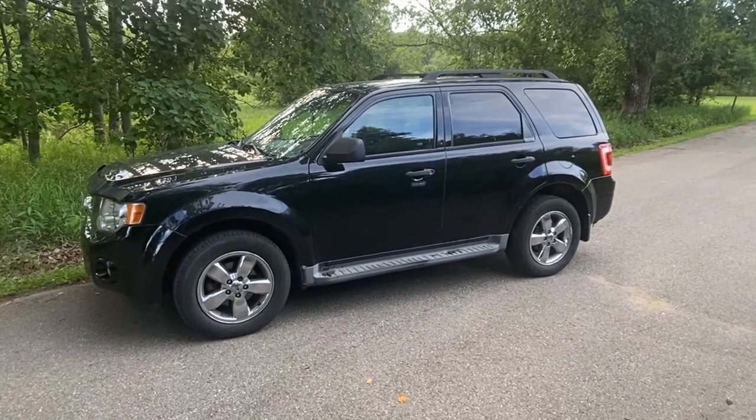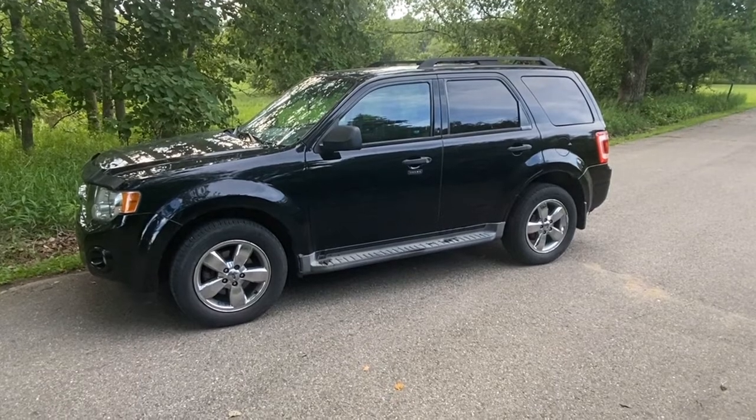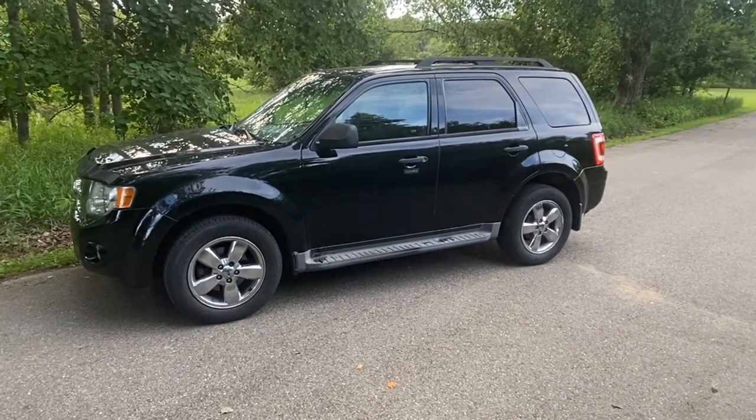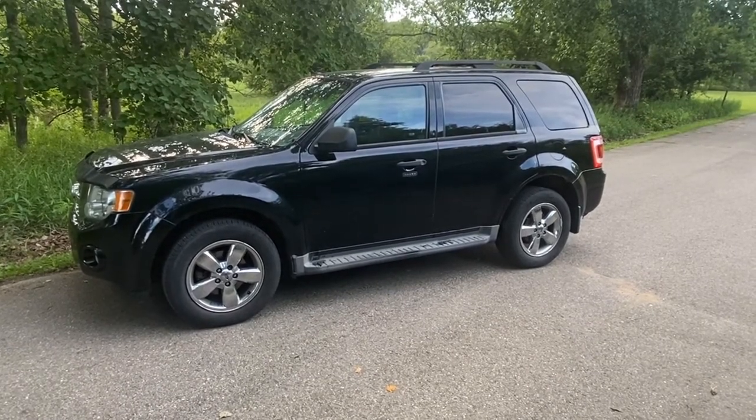Today we have a 2010 Ford Escape XLT with the 3.0 motor. We have a check engine light with a P0108, which happens to be your MAP sensor. We're going to show you where it's located and how to either clean or replace it.